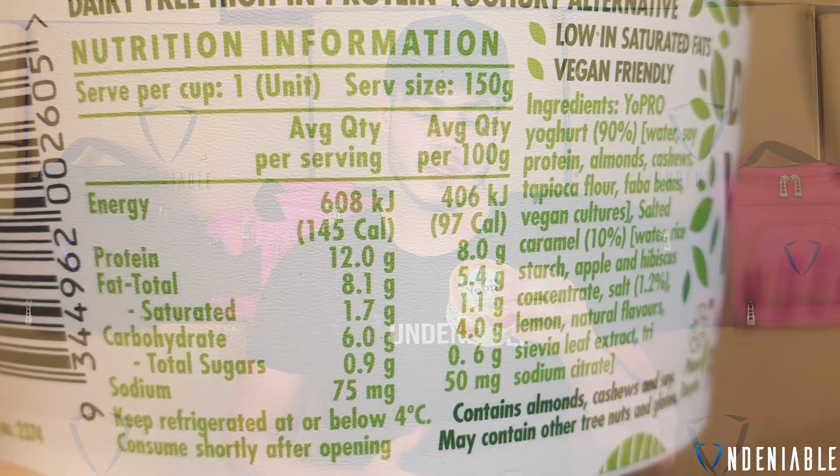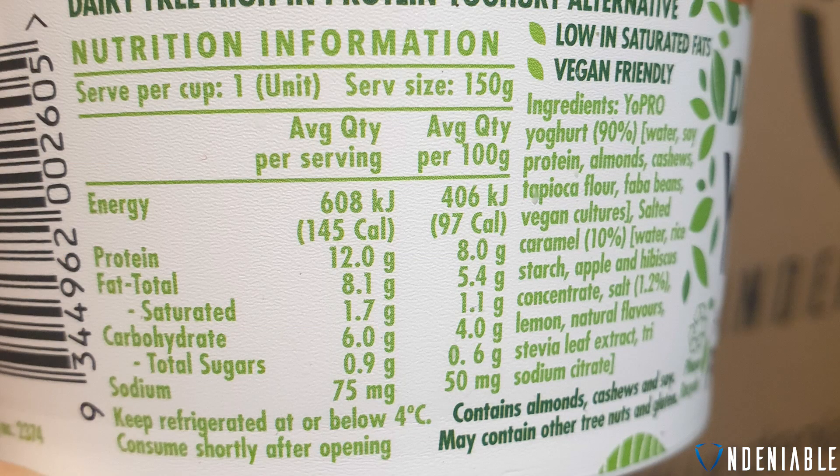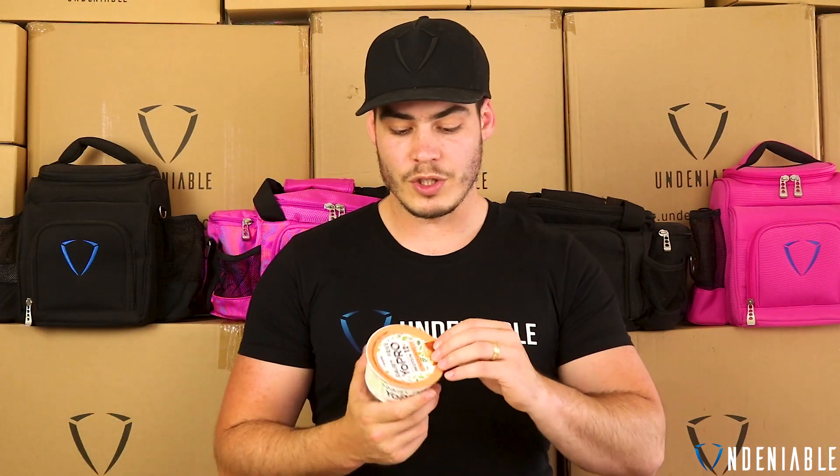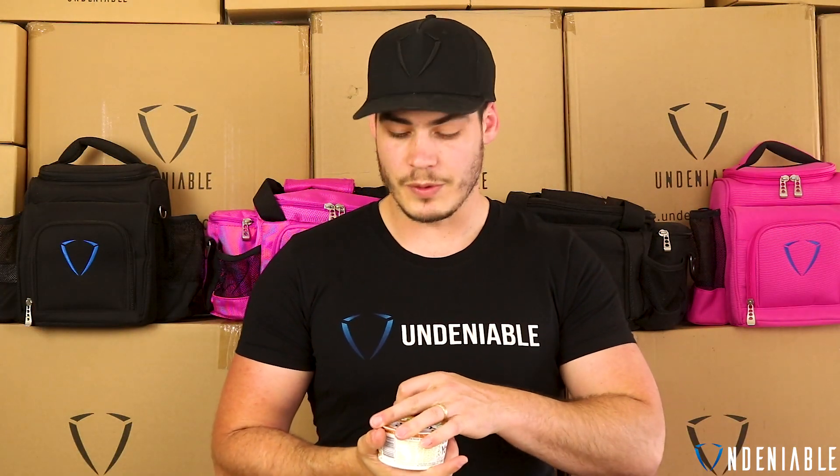We haven't tasted them yet. This is salted caramel. Let's quickly go over the macros on the back and calories. So you're looking at 145 calories, 12 grams of protein — a good amount of protein there. 8.1 grams of fat, a little bit higher but not too bad, and only 6 grams of carbohydrates, so that's really good. Pretty low carbs, so even though you have a slightly higher fat, it shouldn't matter too much just because the carbs are quite low as well.